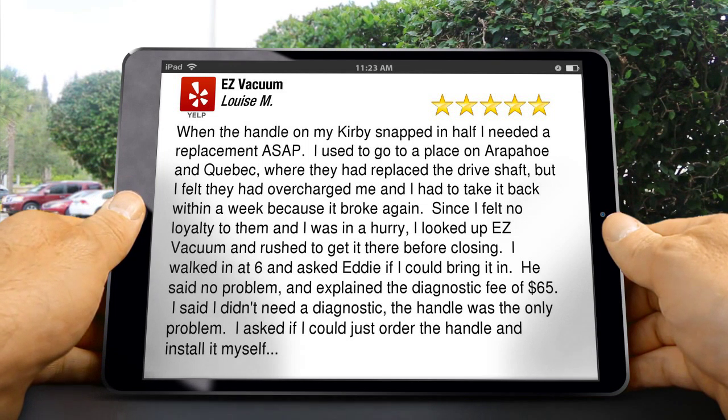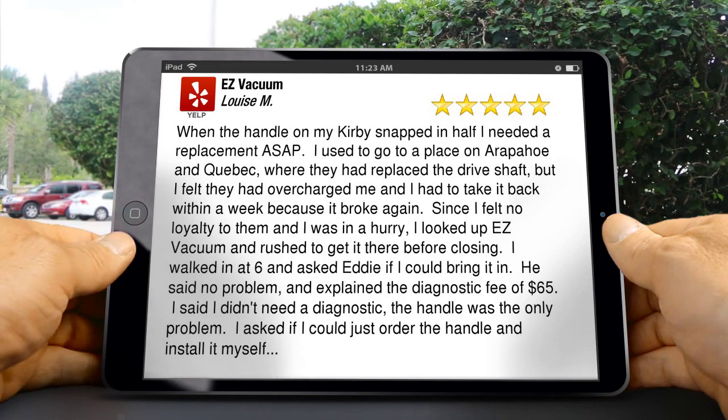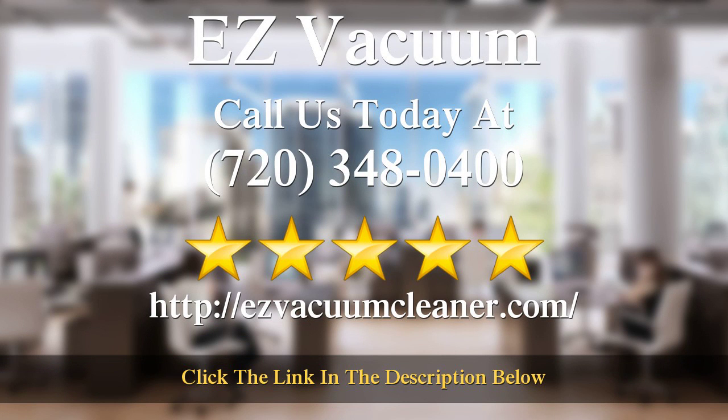We love sharing it with others, but don't take the reviewer's word for it — discover the difference for yourself. We're confident you'll love the value and attention to detail that's become our specialty. Call the number on your screen or visit us online. We look forward to working with you. Thanks for watching.